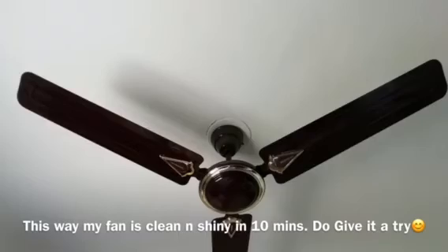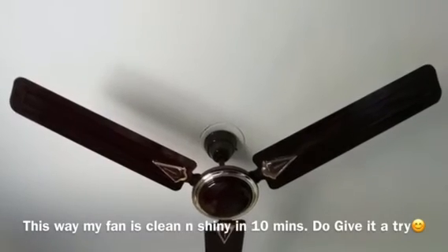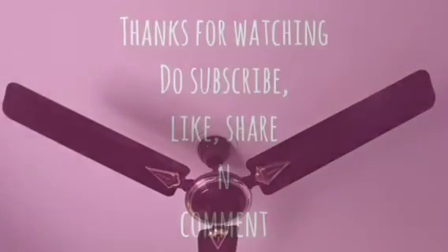If you want to try it, let me know in the comments section. Thank you for watching.